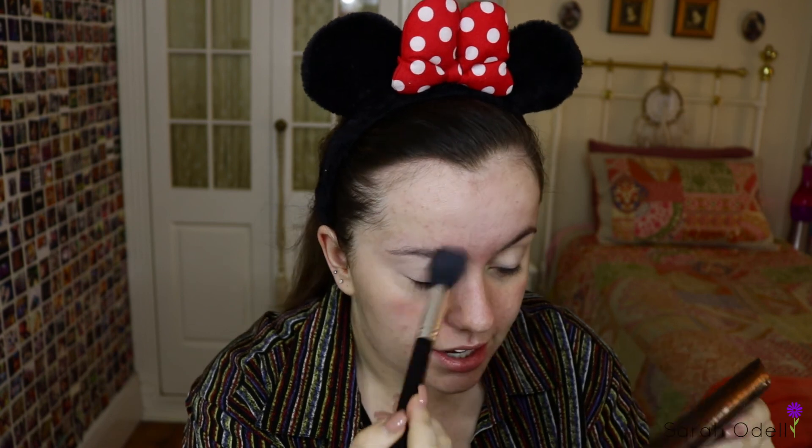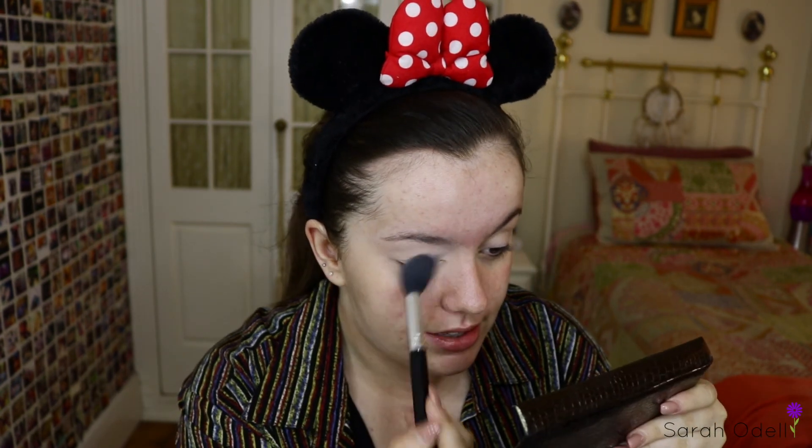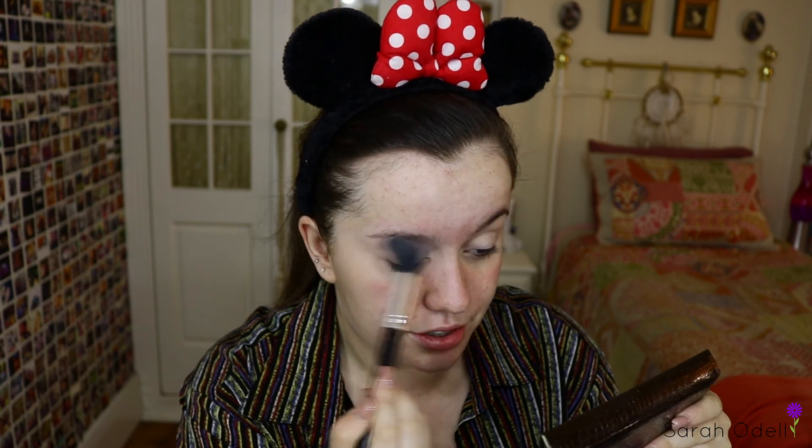I'm going to set the Paint Pot with a bit more of the RCMA Powder. I sort of go ham on this part because no one wants their makeup to crease. This is my interpretation of what theatre makeup is — I haven't done much research on it, but this is what I've been doing and I think I've been getting away with it.